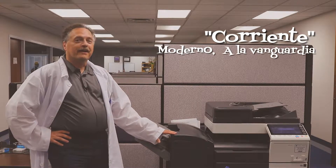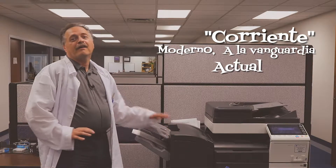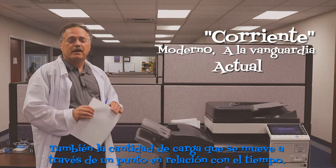Current. Modern. Cutting edge. Happening. Also, the amount of charge moving past a given point over time.